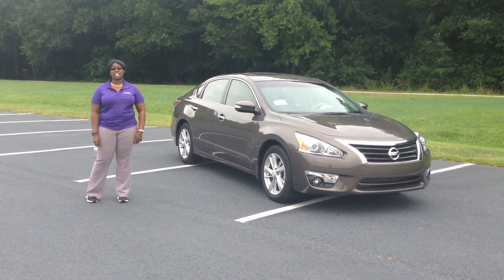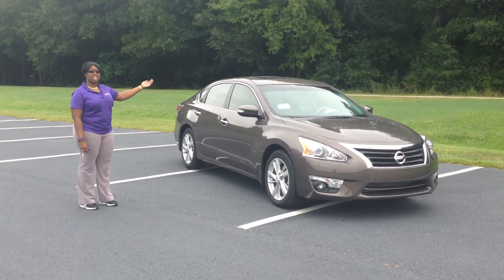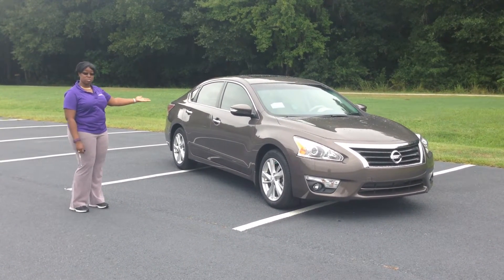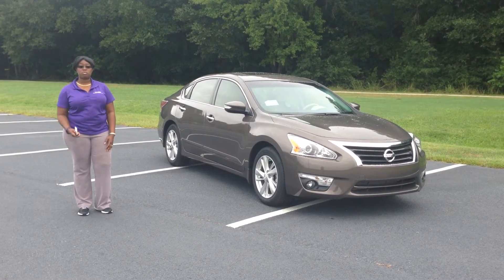Hi, my name is Yolanda Jacks and I'm from the Baden Auto Group. We have the 2.5 SL Nissan Altima and today I'm going to show you how to start your car from the remote engine.